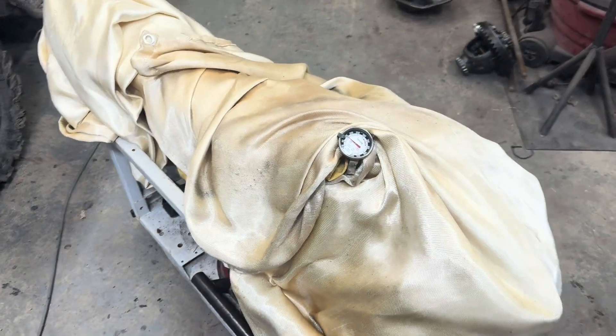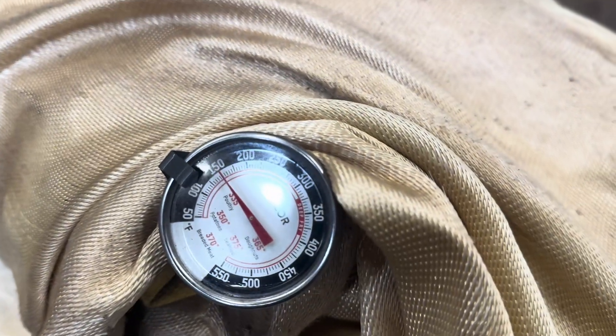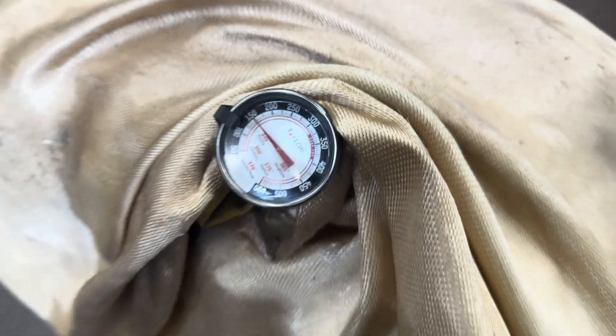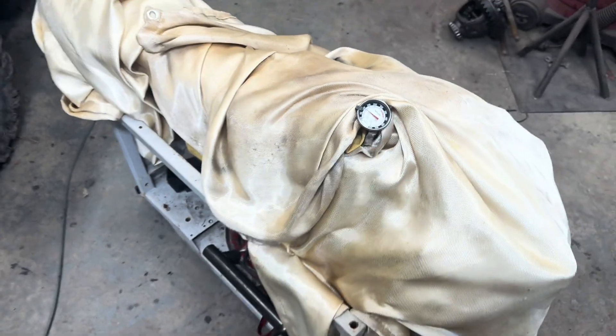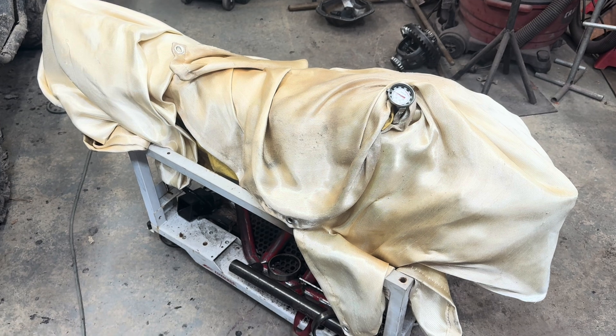It's 9:33, so it's been a little bit over an hour. We're at 150 degrees on here — so it's cooling, cooling pretty slowly. I'm happy with that.